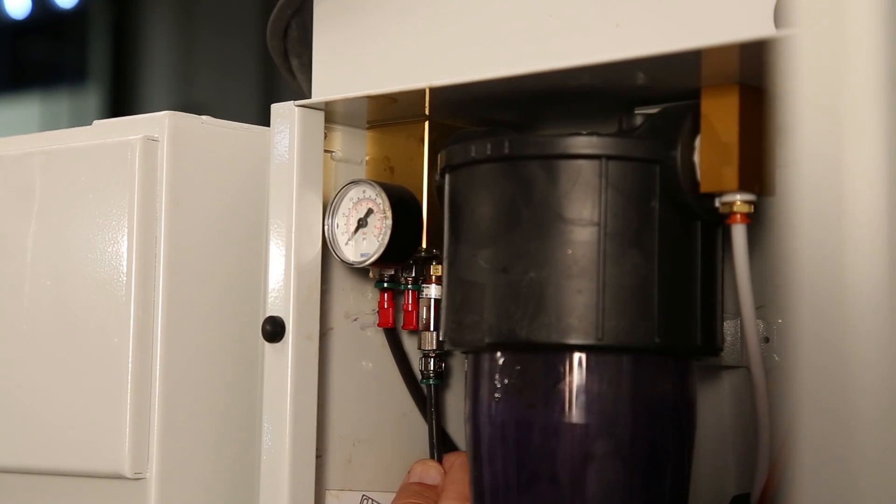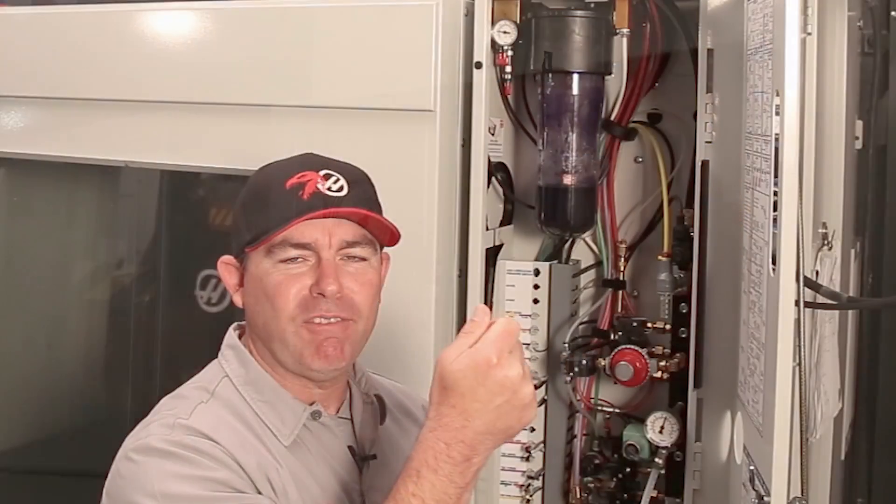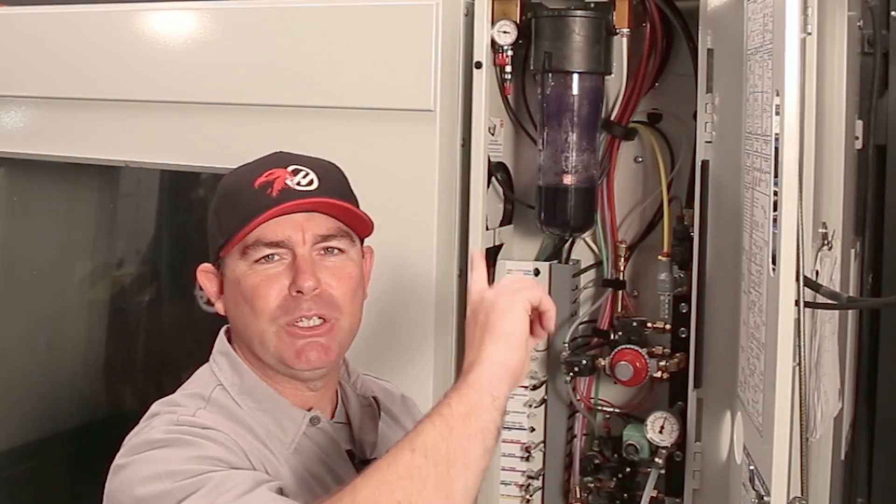One by one, install the grease line into the manifold and fire a loop cycle. If that axis has the leak, you would see an immediate drop of pressure when you fired the loop cycle.